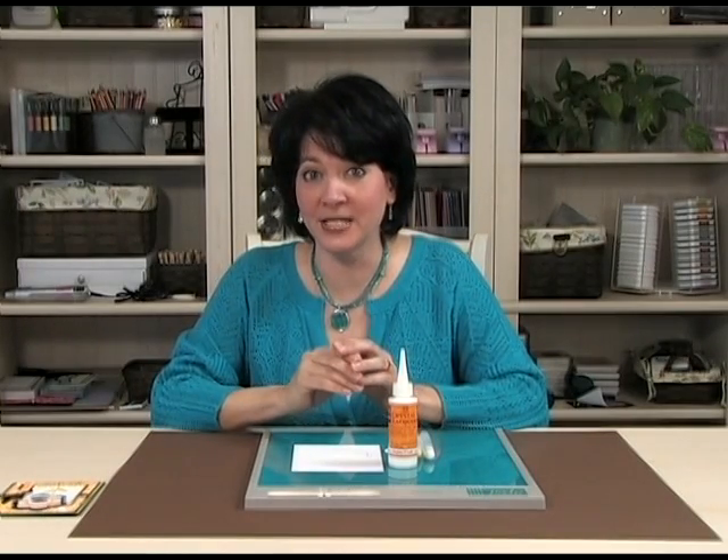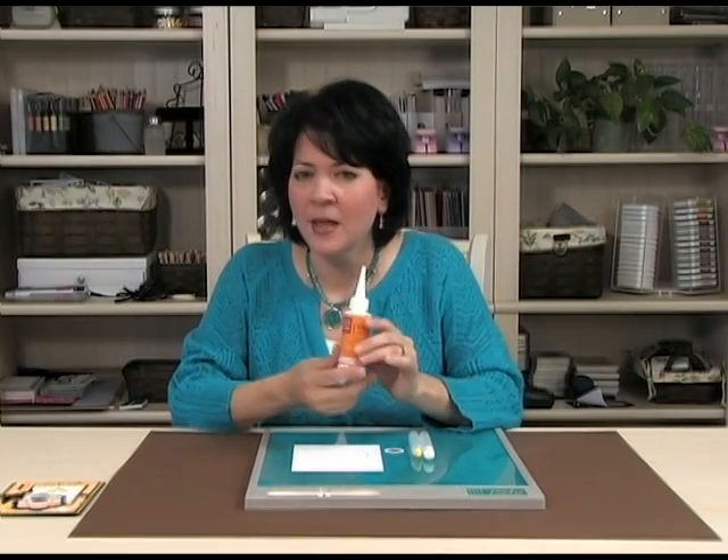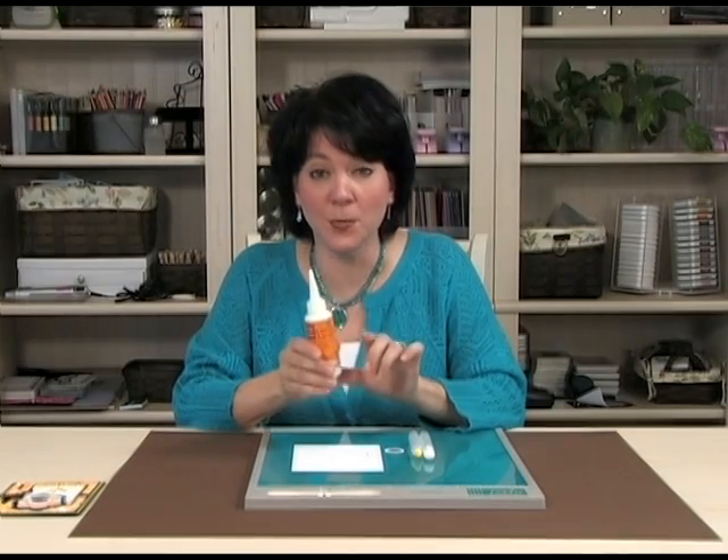Crystal Lacquer comes in a couple of different sizes. The one I have here is the two ounce bottle. These larger bottles can be a little cumbersome to work with, especially when applying it to small areas.